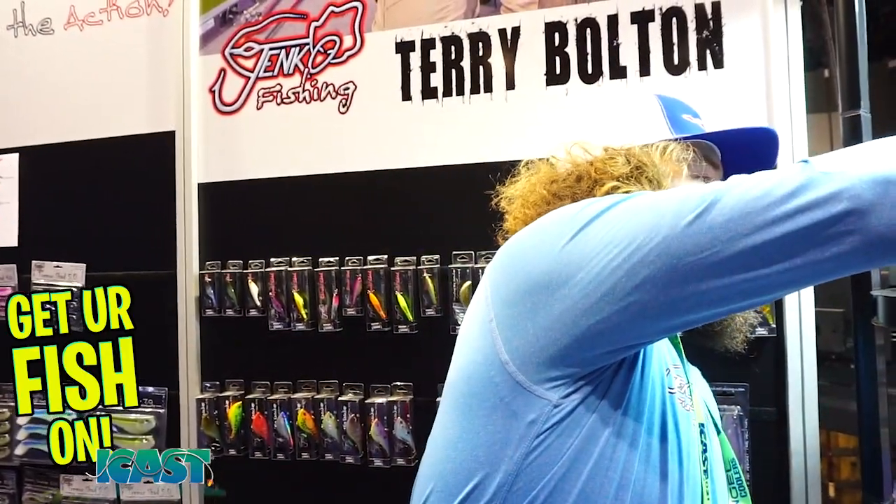On the Groovy Glide three-joint, the blessing of the three-joint is you get a glide action — you can work it slower and do the glide like a two-piece bait, but at high speed it will swim like a four or five-piece bait. They should be available around the end of the year. Find them at jinkofishing.com.